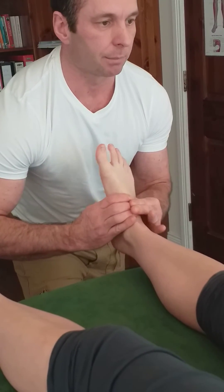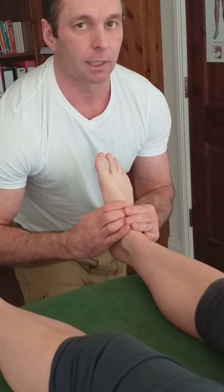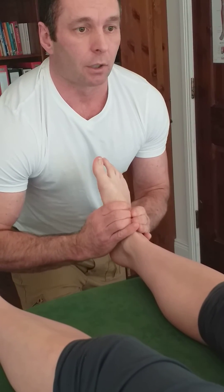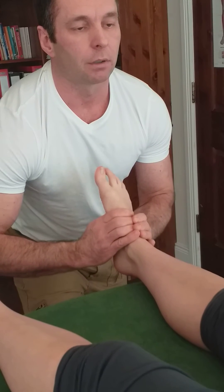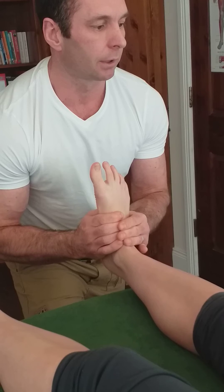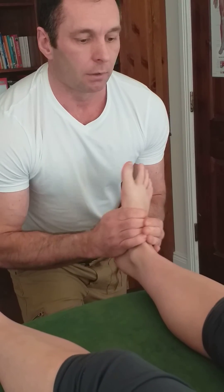I place my thumbs on the plantar aspect of the foot over the relevant metatarsal bone — that's the second in this case. I'm going to dorsiflex the ankle, so just relax the foot. I'm going to dorsiflex the ankle here to lock up the tib-talo joint, or the talocrural joint.